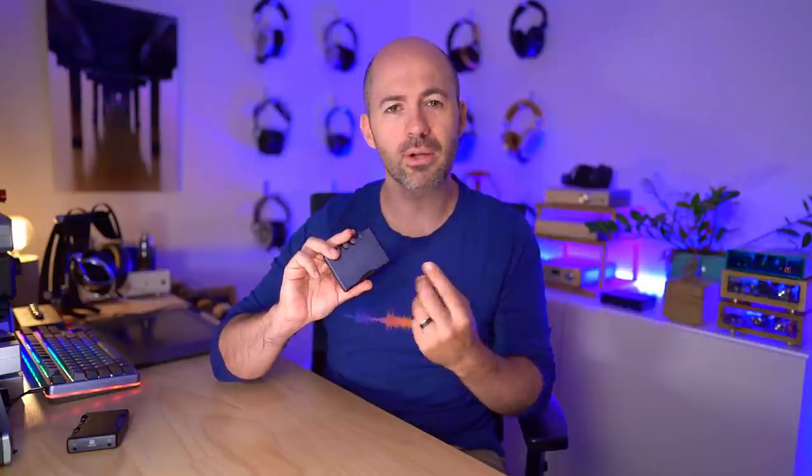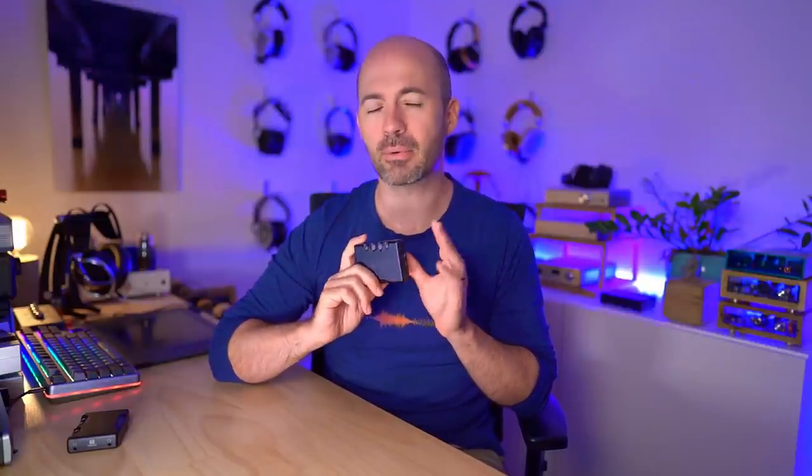This can be a desktop DAC, it can be an all-in-one desktop device, or it can be a portable DAC and headphone amp, similar to a dongle but obviously bigger than that. So very, very versatile, and at around $700 it does a huge amount for the money. The question of course is going to come back to whether it's doing it as well as you would want for that sort of money, but we will get there soon.